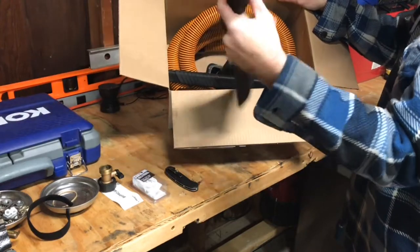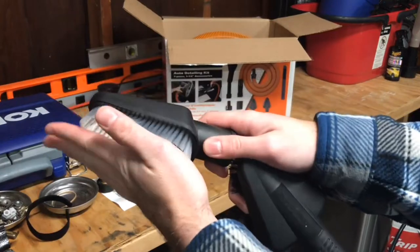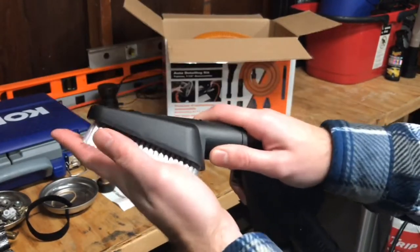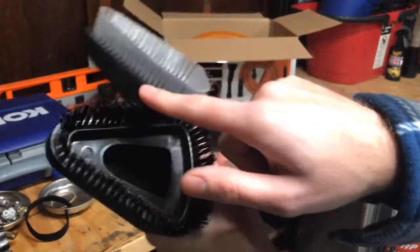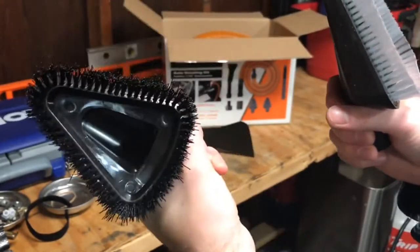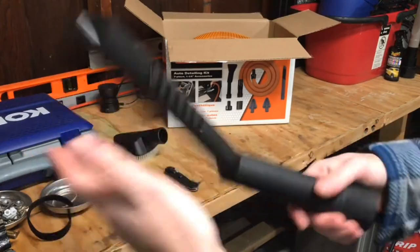Wow, look at that — I thought this box would be so much bigger. So this is what comes with it. These are all one-and-a-quarter inch attachments and it does come with adapters, which is nice. It's got two different brushes — a nice soft one that would be great for upholstery, curtains, or sensitive dashboards, and a much more scratchy, aggressive brush that's great for taking dog hair out of carpets.